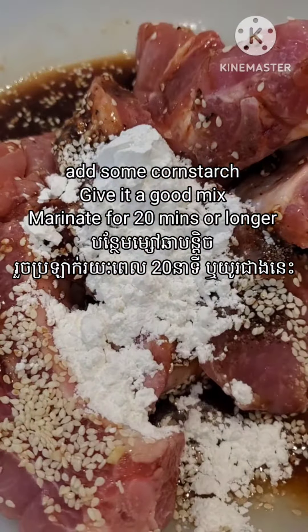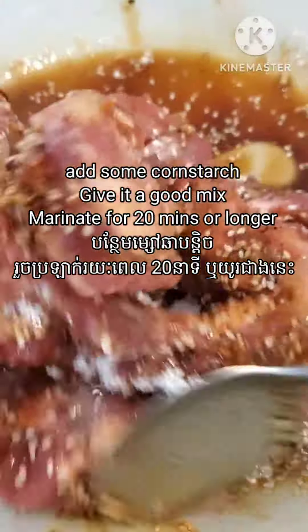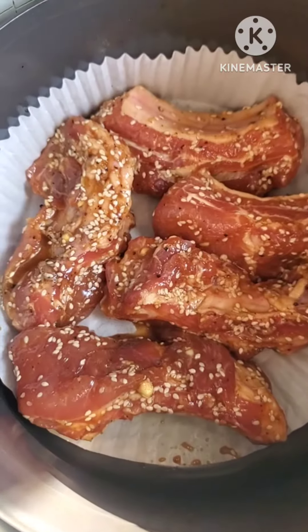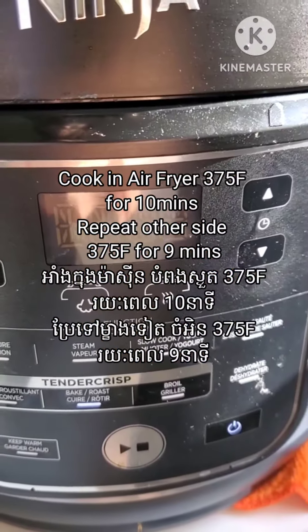I will marinate it for 20 minutes or longer. You can do it overnight and keep it in the fridge. When it's time for cooking, you just take it out and put it in the airfryer.